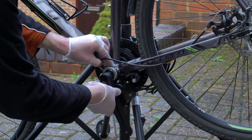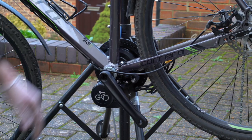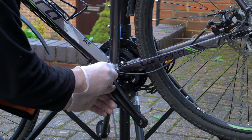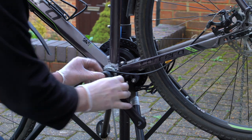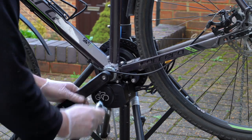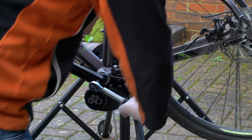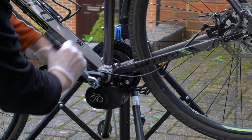Next stage was to put the new pedal arms on and tighten them to — you guessed it — 40 newton metres. These pedal cranks look identical, however they're not: the thread where the pedal goes is actually reversed on one side. So I went back and checked that I had the right direction for each side.